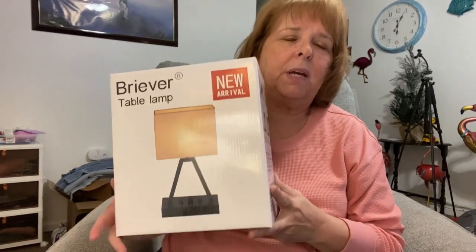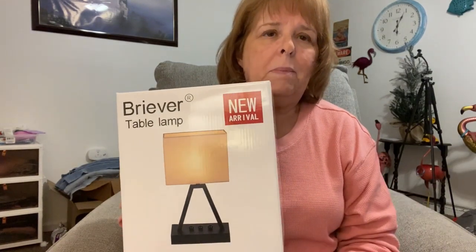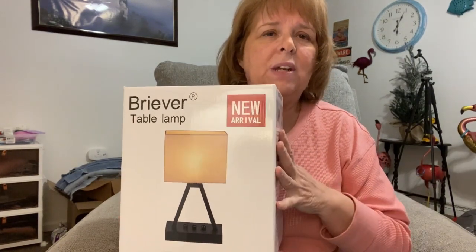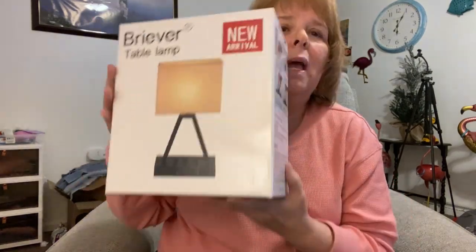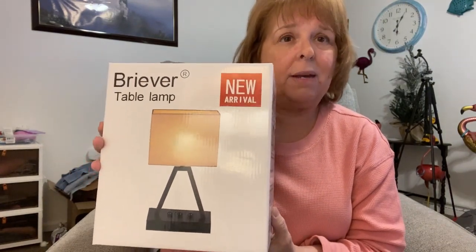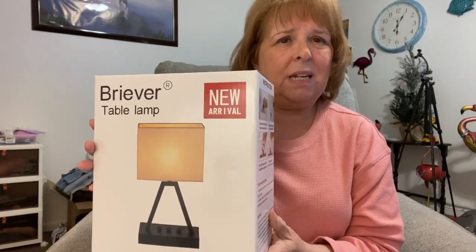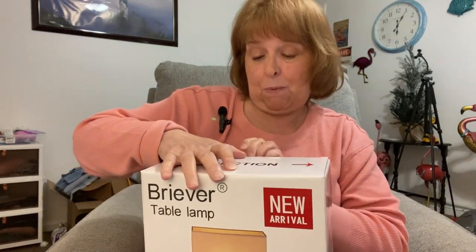I just received this lamp in the mail — just delivered — and I decided to open it up for you. My initial thought is this box is awfully small. I purchased this for a light next to my bed and it seems to be kind of small, so let's open it up and see what we get.